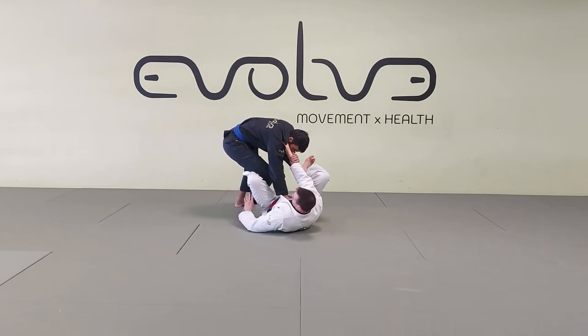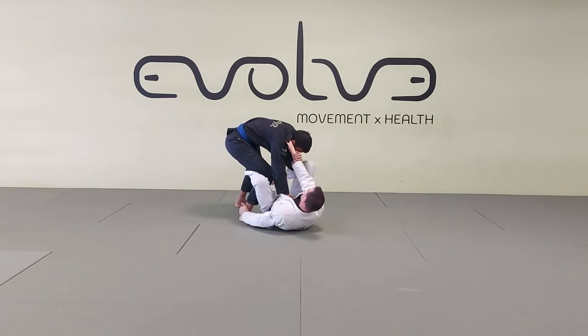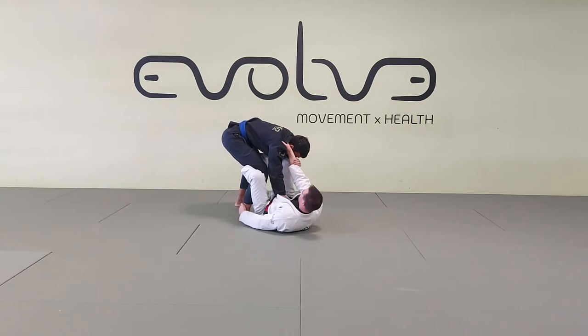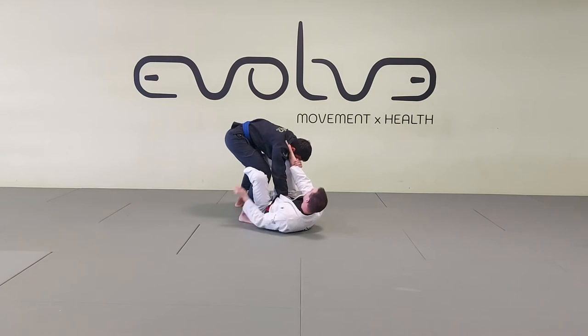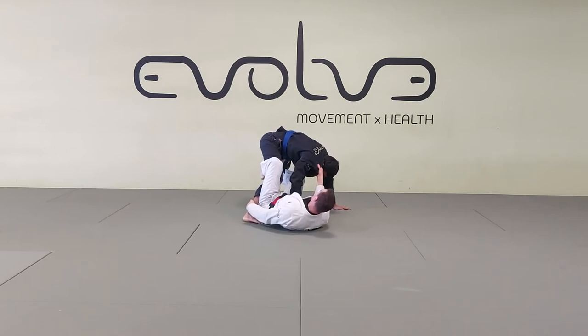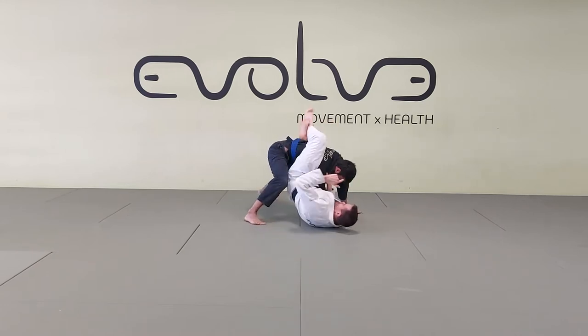I can grab the heel or the pants depending on preference. From here, this foot needs to be active — don't put it on the foot and wait too long because he can step over. As soon as I put my foot on the hip, I put it high, and I'm going to try to distract him. I'm trying to make him post his hand on the mat. I pull on the collar, kick his leg away, and turn to my right. If he steps his hand on the mat, that's my cue: put the foot on the hip, lift, and go towards the closed guard.